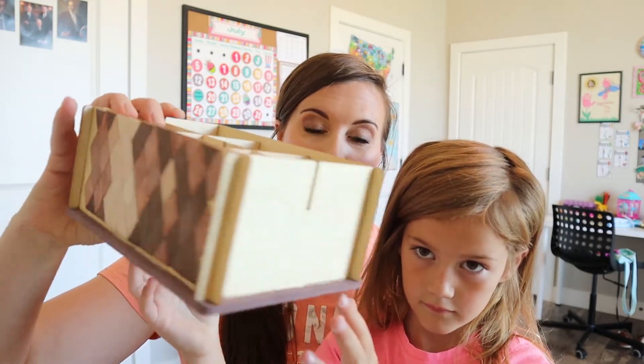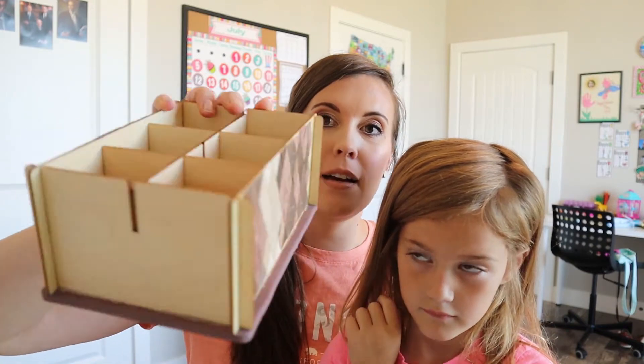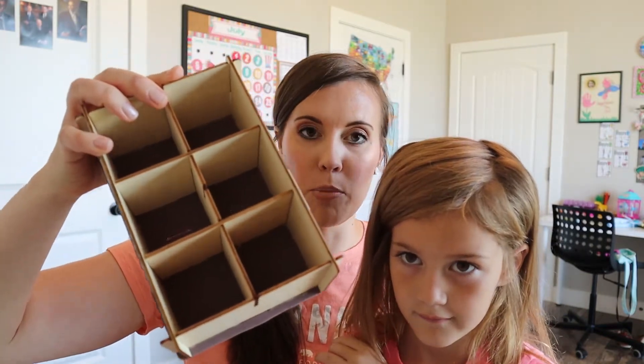So Alana finished her doodle crate and I thought it was a lot of fun — it was a cool idea. Did you like it? Yeah. Okay, you want to hold it up so they can see it? So it was a mosaic organizer. Here is the mosaic part — she did it on both sides — and then the organizer part.